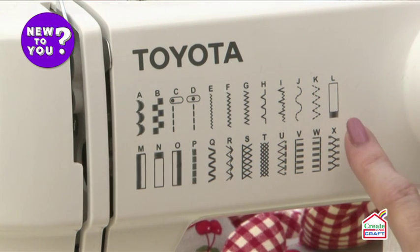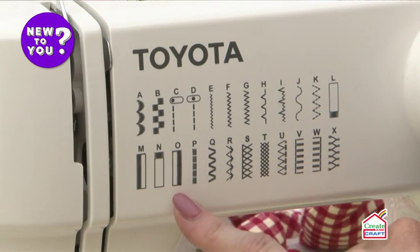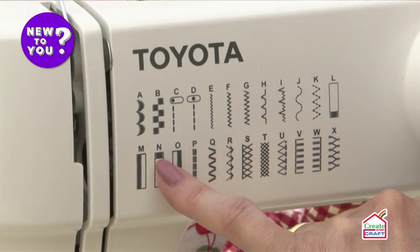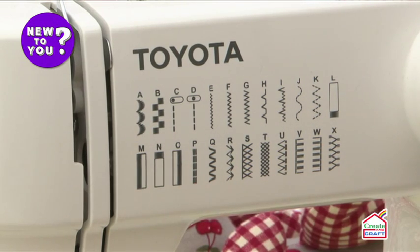On an electronic sewing machine you've probably got a four-step buttonhole. Unlike the computerized machine that measures the size of your button, you have to measure the size of your button yourself and stop sewing when you've finished one side, do the bar tack at the end — which is the letter N here — and then sew down the other side. We'll have a look at that in just a second.